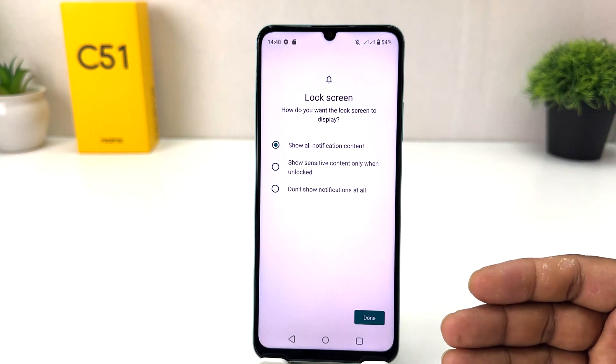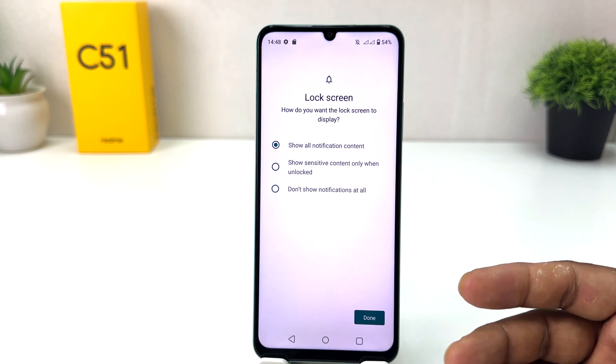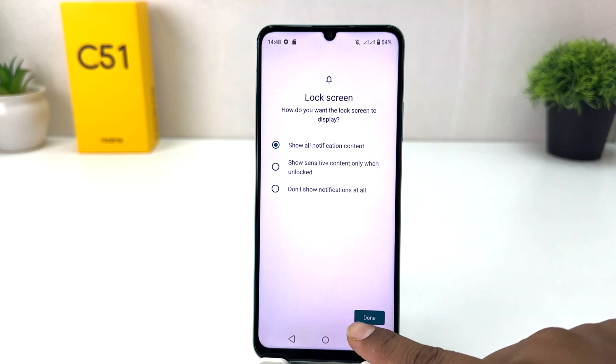Now this device will give you the option to set face lock. On this screen it's giving an additional setup option — like how you would like to show notifications: you can show all notifications or show sensitive content, whatever you prefer. Set it and click Done.